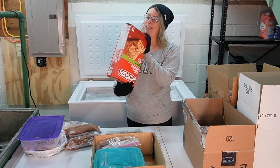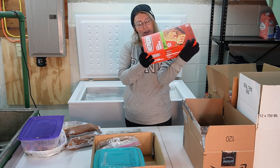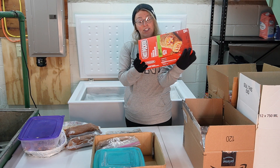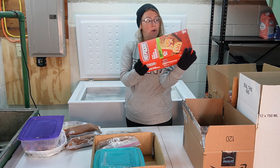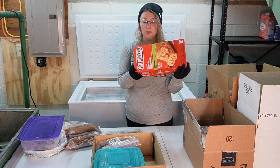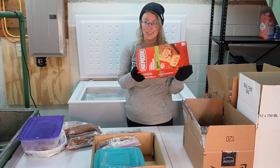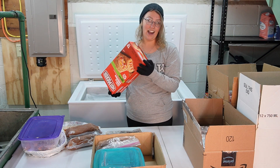This box of Hot Pockets — there's only a few left. Let's see when these expired. I have not eaten a store-bought Hot Pocket in a long time. These only just expired in May 2023. I know I bought these two years ago because they were in here when I did the first freezer clean out, so the fact that they just expired this year actually kind of grosses me out.